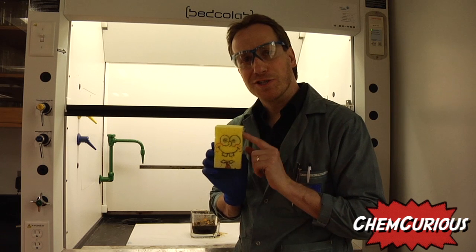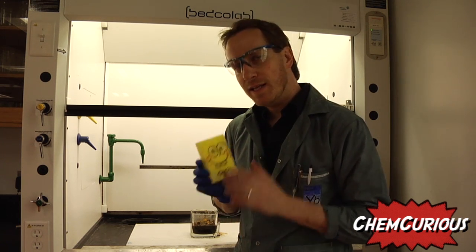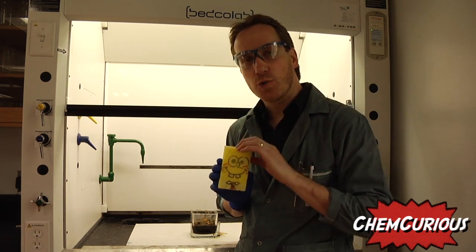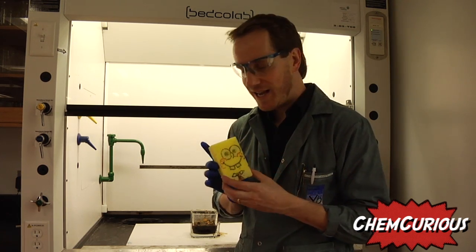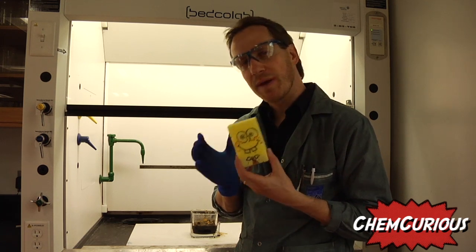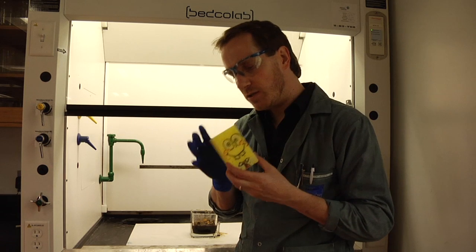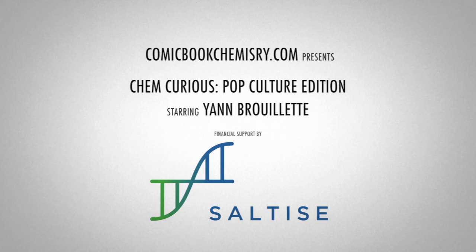So depending on what type of sponge you use, you'll get a different reaction. This is because the sponge is made of a polymer, and whenever you're adding the sulfuric acid to the water, it generates so much heat that it kind of melts this material. So depending on the type of material you get, the melting point and the chain reaction that you get, you'll get a different effect. We'll see you in the next video.